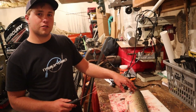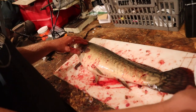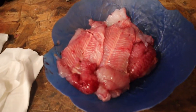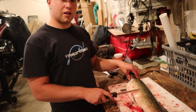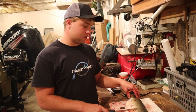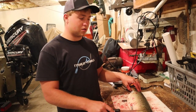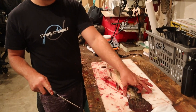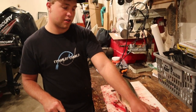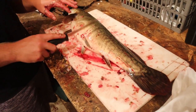Welcome back to another fish meat for dinner episode. We caught a bunch of bowfin today and we already got fillets over here, but we are going to show you how to fillet a bowfin. It's pretty much like filleting any other fish except it's more difficult because they're really slimy and you don't have a good tail to grab onto since they have kind of this eel-like tail.